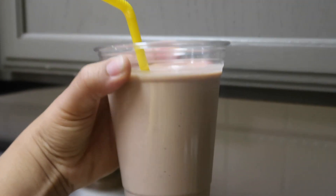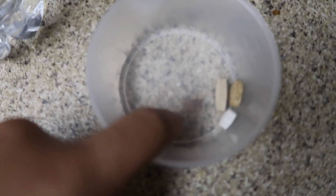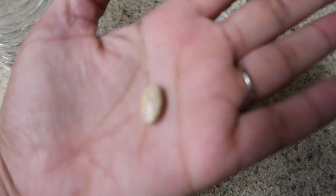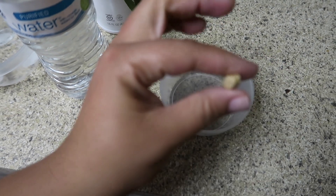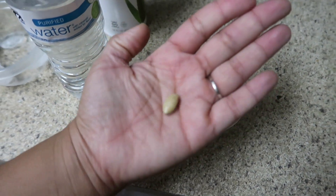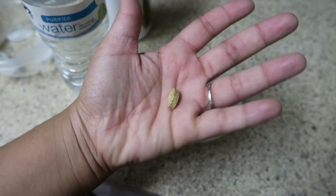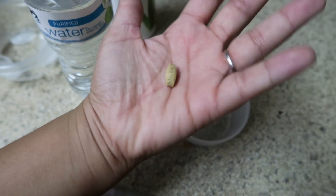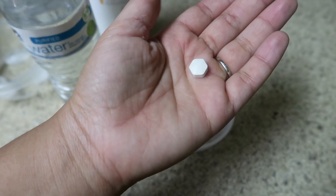Breakfast is served. So along with my shake, I'm also gonna have my morning supplements. In this corner we have Total Control — this is gonna boost my metabolism, keep me nice and full throughout the day, curb my appetite, keep me from snacking, and give me some energy.